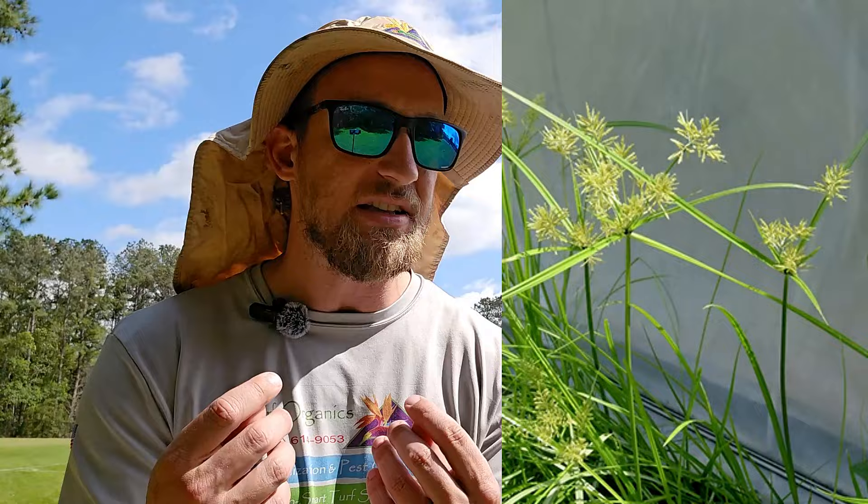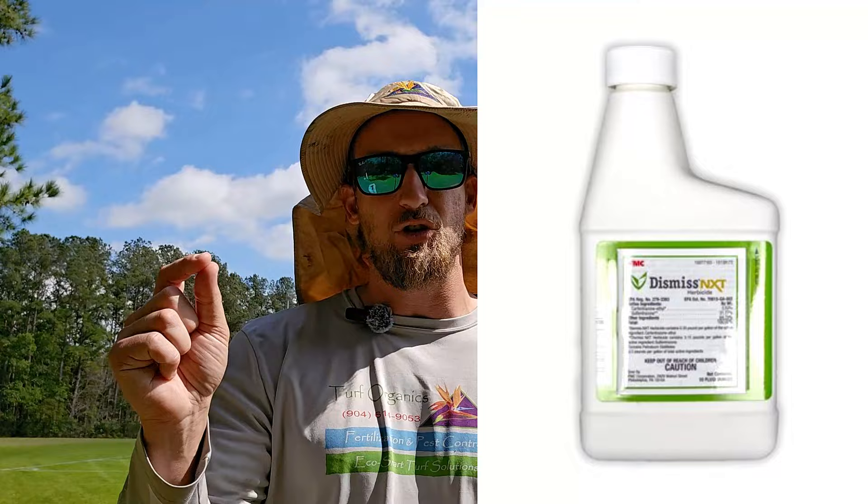There are also sedge weeds — very fine, grassy-type weeds that usually grow in lower, wetter, shadier areas. A lot of broadleaf weed killers don't do a great job getting full control of them. That's why I like to use a product called Dismiss NXT. The great thing is you can mix Avenue South and Dismiss NXT together. So if you're having broadleaf and sedge weed problems, you can mix the two products, go around your yard with a backpack sprayer, and apply them — controlling both issues in one pass.